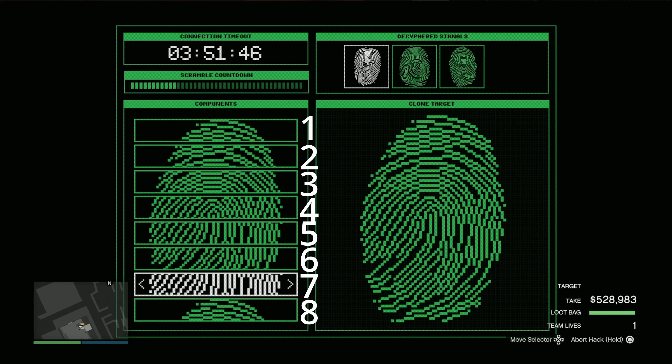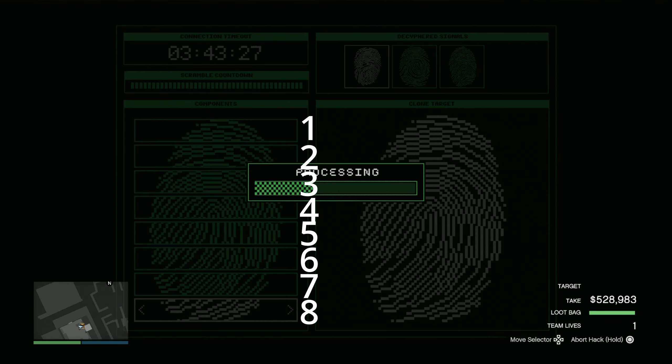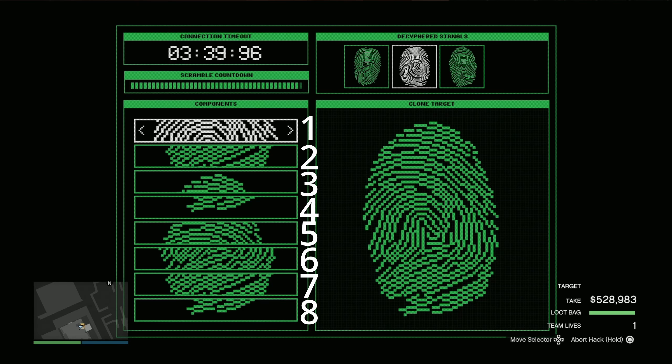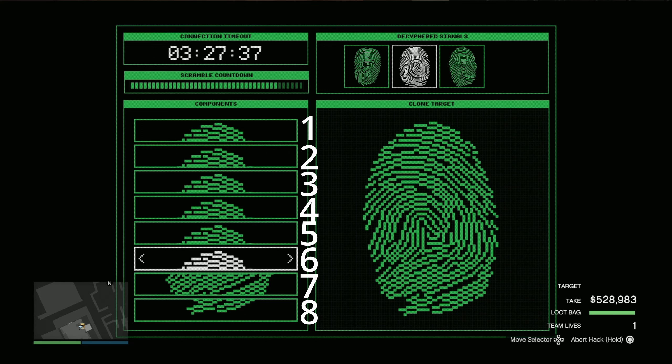Do not worry — once you do it many times during the heist you'll get used to it and get quicker. Just think: count one to eight, start from the top of the thumb for all sections. First section keep it there, second section press once, third section press twice. Basically just count — top of the thumbprint is one, then press right every time and you should be fine.